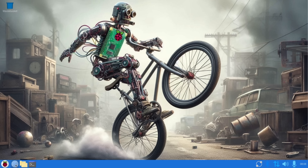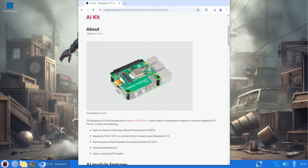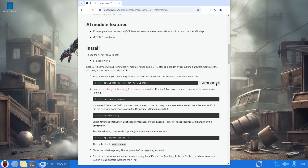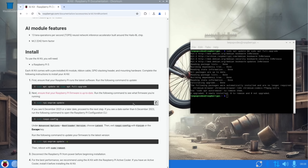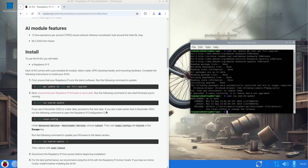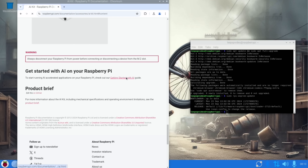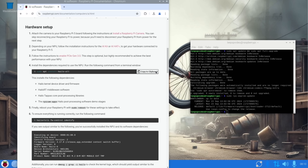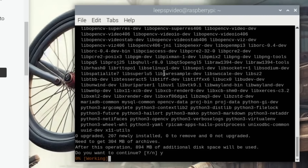Now installing the AI software. Going to the Raspberry Pi documentation and searching 'AI' to find the AI kit page — everything needed is there. Running a full upgrade first; it's a fresh copy so no updates needed. EEPROM bootloader is up to date — it says 2024, which is later than the required 6th December 2023, so we don't need that extra step.